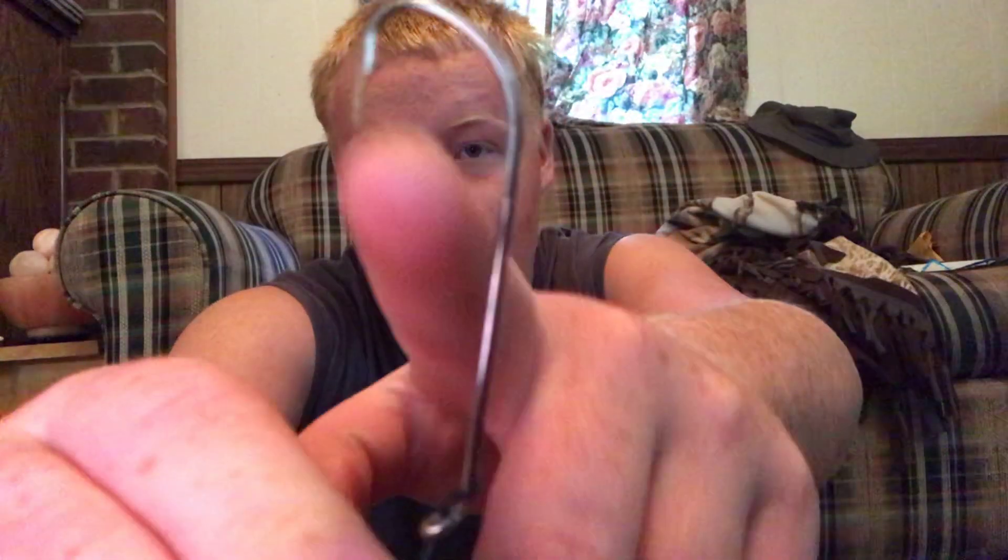First things first, I'm going to show you how the J-hook works. Now the J-hook, as you can see, it's not circular like a circle hook would be. It's pointing right here — it's straight out.